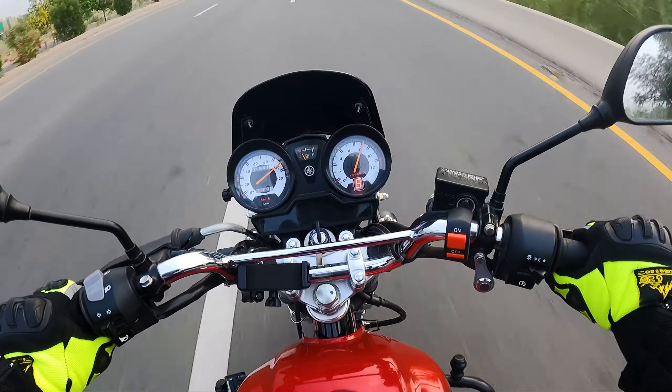I am going to 4th gear at 9000 RPM. So we have got the performance. We are going to 4th gear at 9000 RPM.